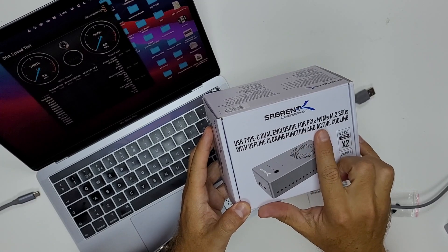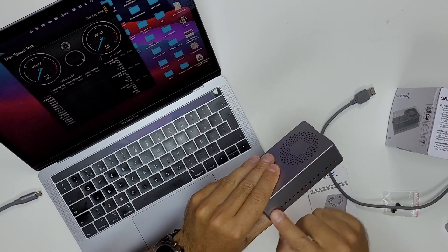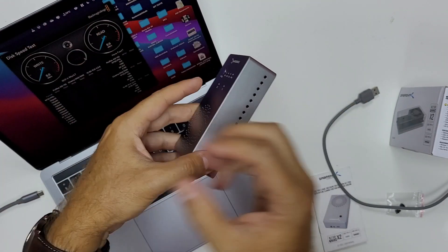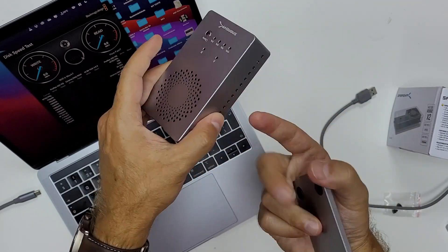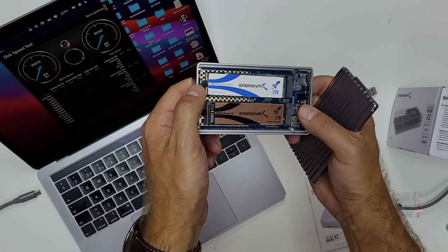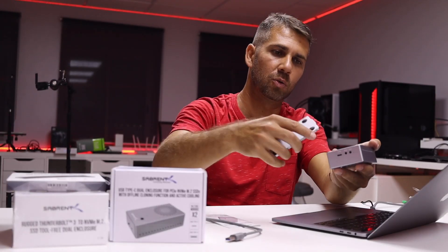This is the USB Type-C dual PCIe NVMe M.2 SSD enclosure with online cloning function and active cooling. It has two standout features besides the excellent build quality. For active cooling, it has grills on both sides and a fan that pushes air from bottom to top — air comes in through the sides, cools the SSDs, and exits through the top. Inside, the SSDs are held with rubber mounts to prevent vibrations.